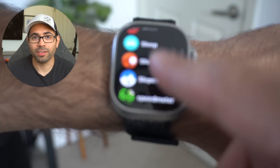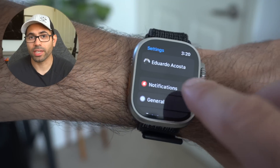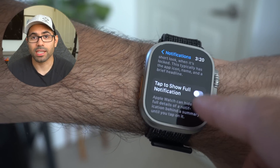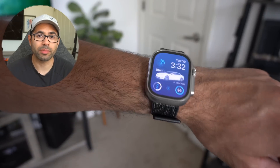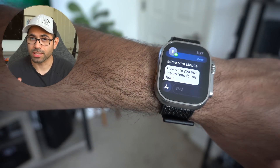Number twenty-five: to add additional privacy on your Apple Watch, you can hide notification messages by going into your watch settings, tapping on Notifications, and enabling Tap to Show Notifications. Now whenever you receive a notification, you can simply tap on it to reveal the message, preventing others from seeing it.